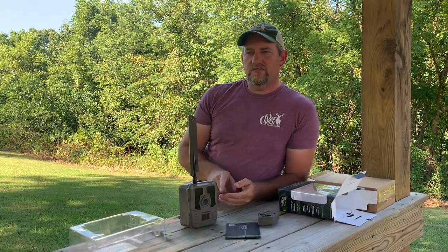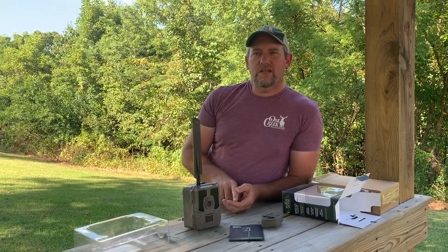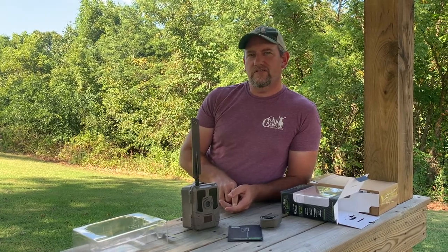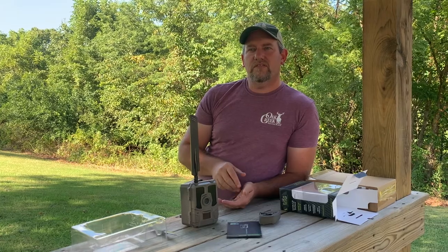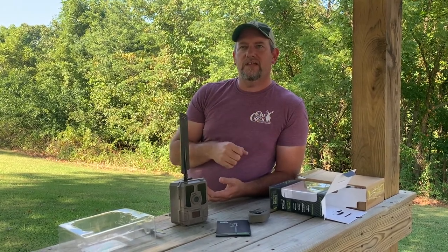These cameras boast a 96-foot IR range on the flash at night. You do have several choices in your packages. We chose the unlimited package at $13 a month — I believe you can get it for around $120 a year if you buy the full-year package. You don't have to do the full year; you can go monthly. So if you want to do August through December, or just turkey season in April and May, you can do that.